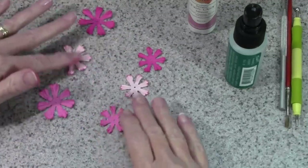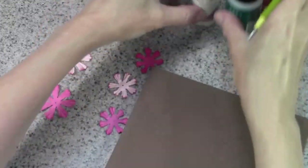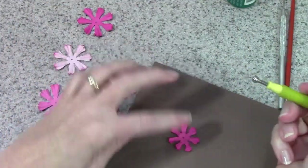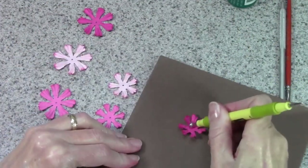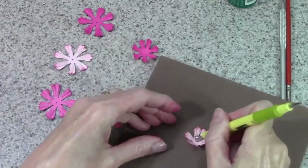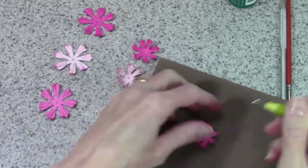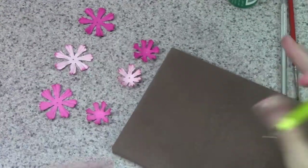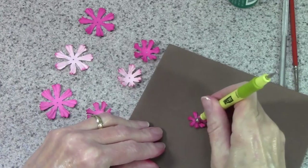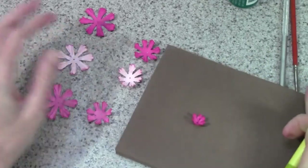I leave the bigger ones flat for assembly. This is a foam pad, so I'm going to use my burnisher just to cup up the middle layer just a little bit. I'll do all three of those, and then the very center one I'm really going to give it a good push to cup it up — I want that one to be really cupped.